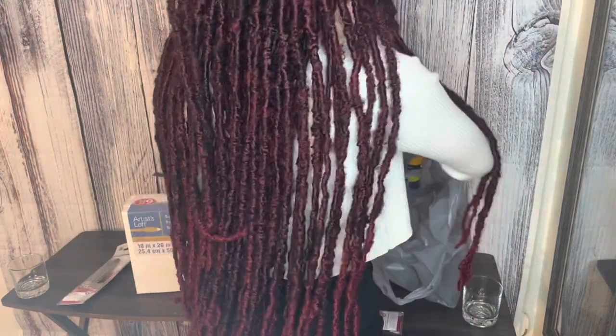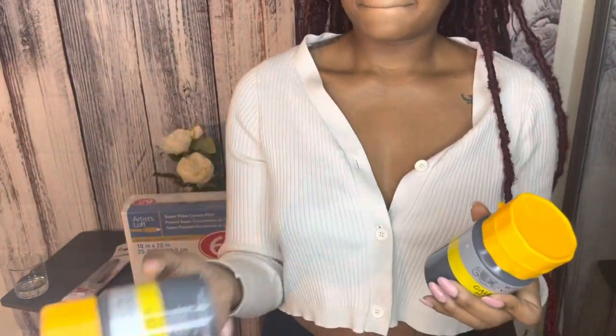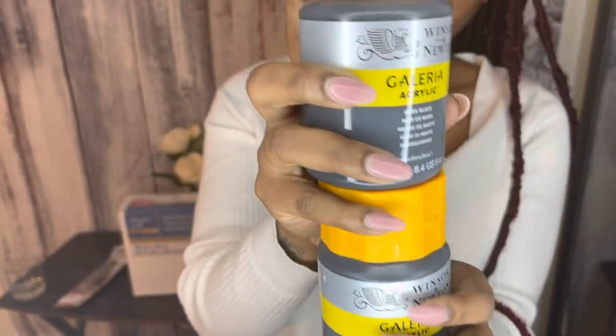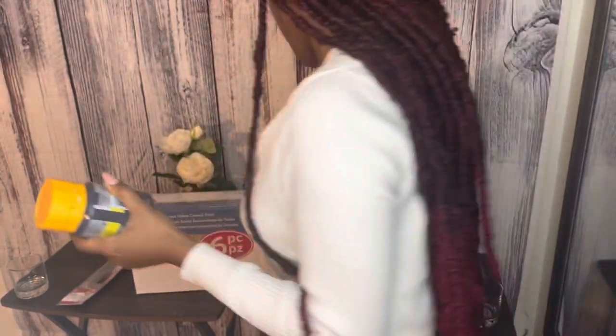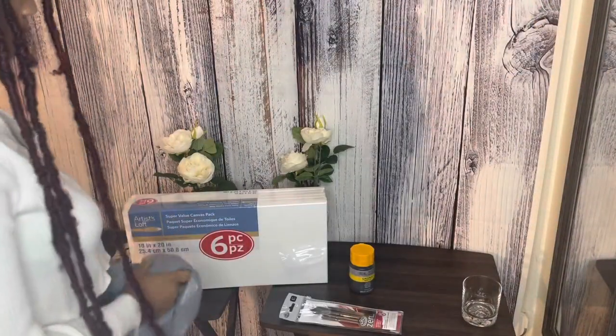Here's the paint I picked up for us — I got two jars, one for each of us. The brand is Windsor and Newton, which was greatly reviewed on Michael's. The color is Mars Black and it was so incredibly black — absolutely perfect and looked super clean against the white canvas. Each tube was only about six bucks.